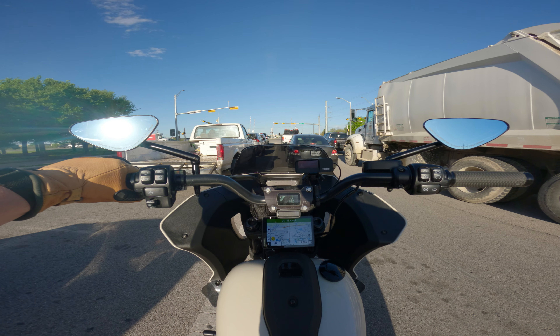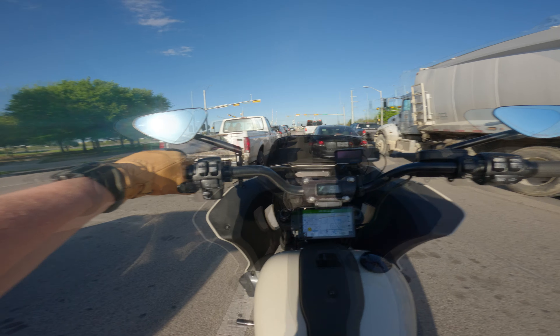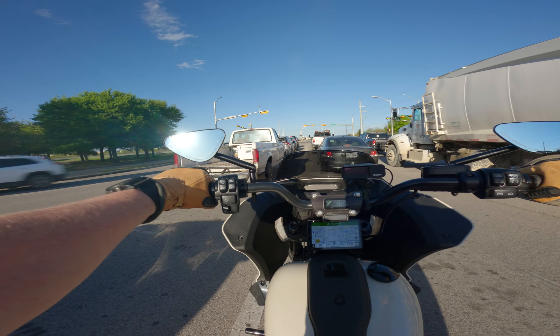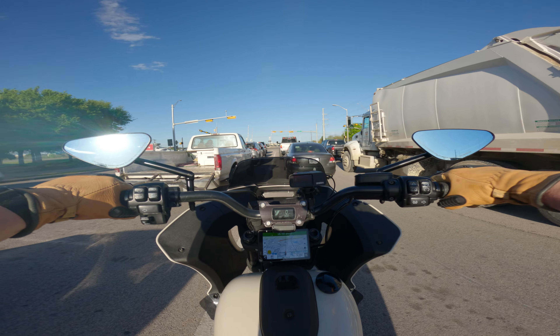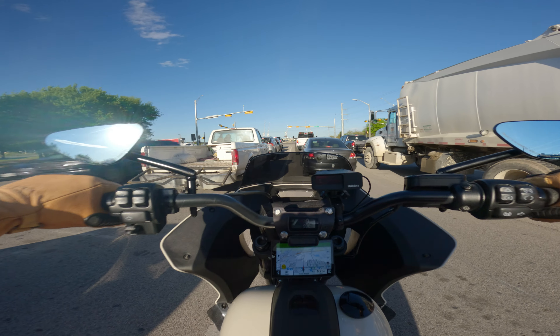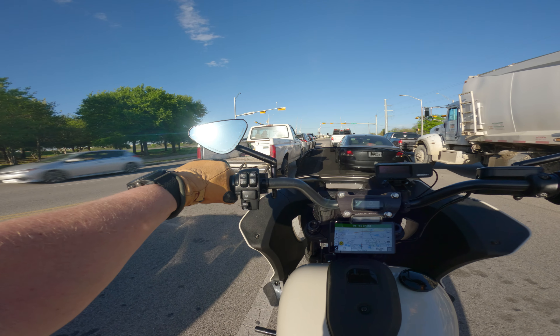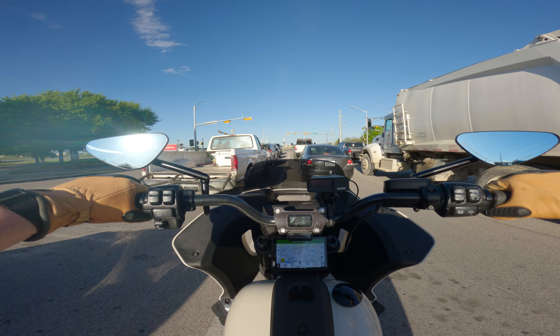I've got the Lapera Tail Whip seat, and I'm really happy with the bike. I got these great mirrors — one of my biggest complaints with the stock mirrors was how much they vibrated. When you were looking in your mirror it was like you couldn't really see what was behind you. These don't vibrate at all and they stick out a little bit further.